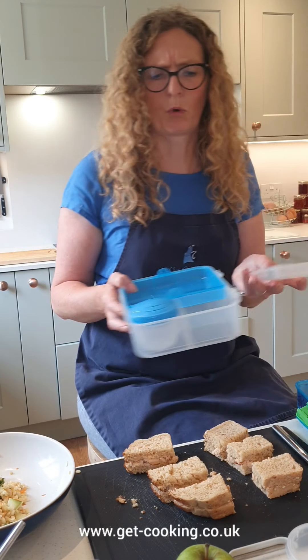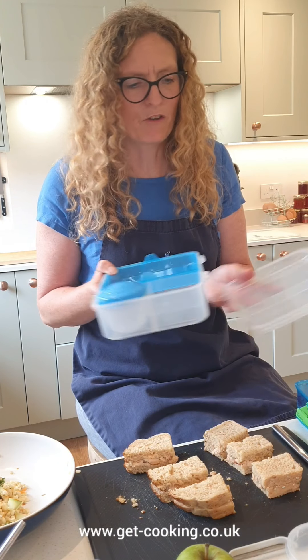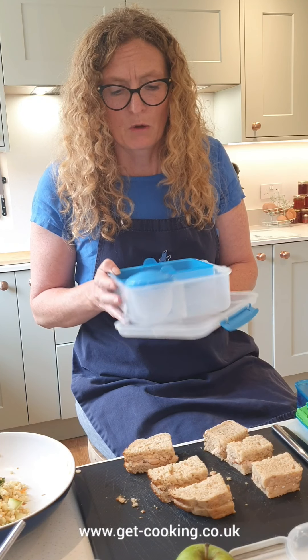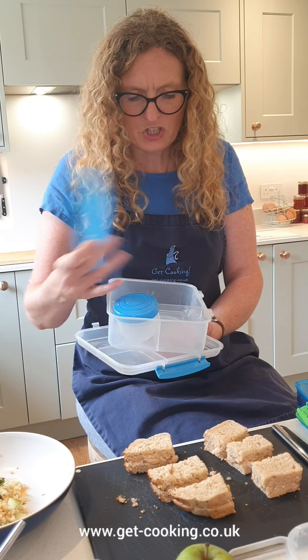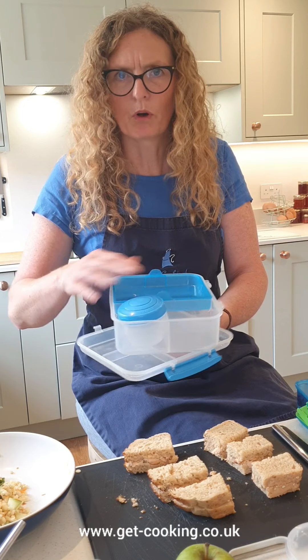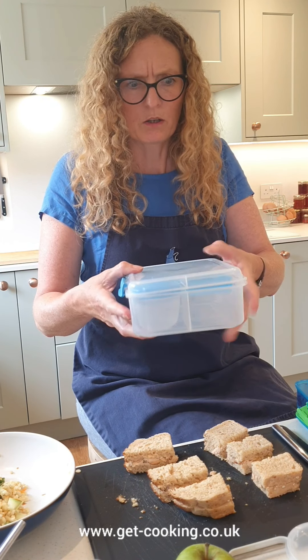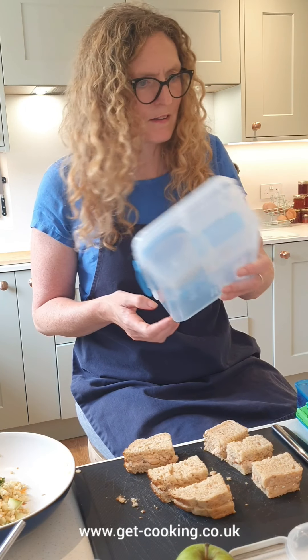This particular lunchbox - I don't want to advertise brands - but it's about three or four years old. It's really good because it's got a couple of sections, a useful tub, somewhere to put your sandwiches and put your freeze block or something else on the top. It seems to hold quite a lot, so if you've got a child with a big appetite then that's really useful.